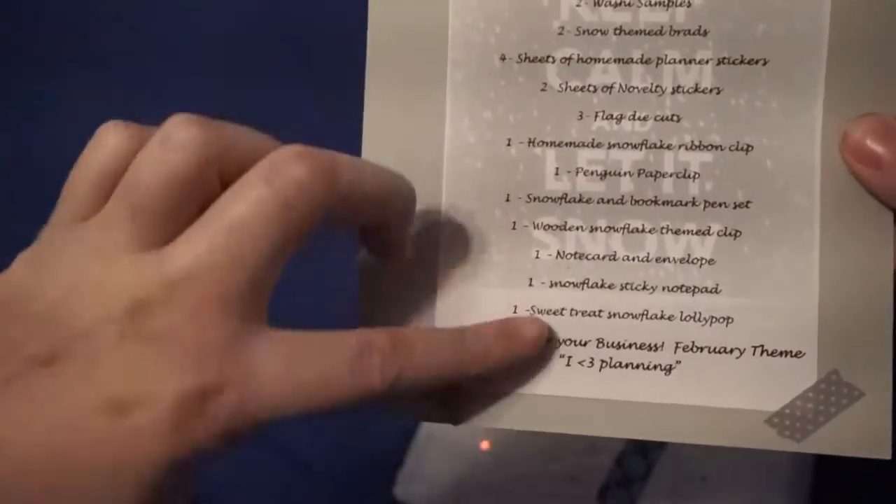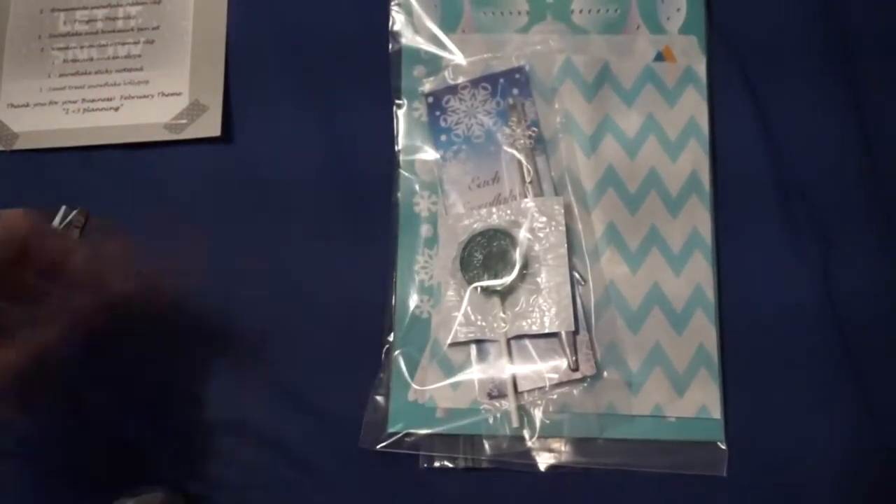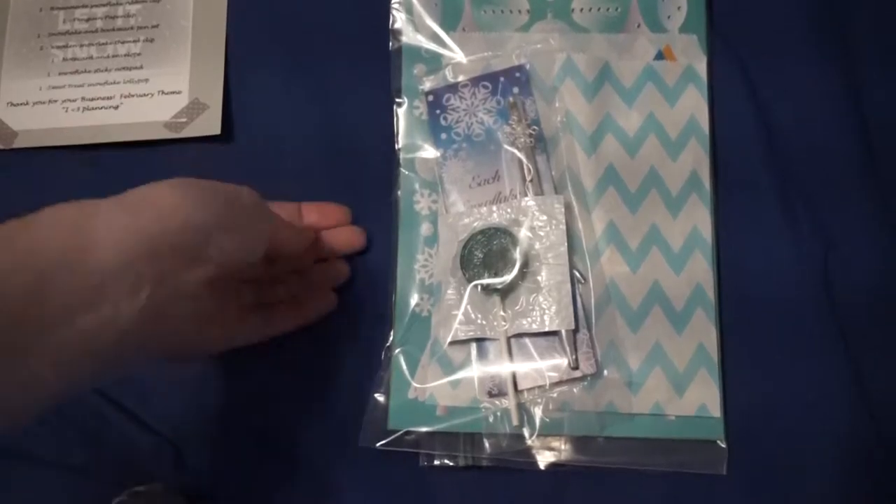Super cute! Now I'm gonna take the string off. It gives you a little list of what's in the planner kit — I'm not gonna look at that. I try just to open it and be excited. She packages everything in a ziploc bag so nothing's gonna roll around or get lost. She always has a little treat, and I end up giving the treat to my kids. I'm so excited for the winter kit!